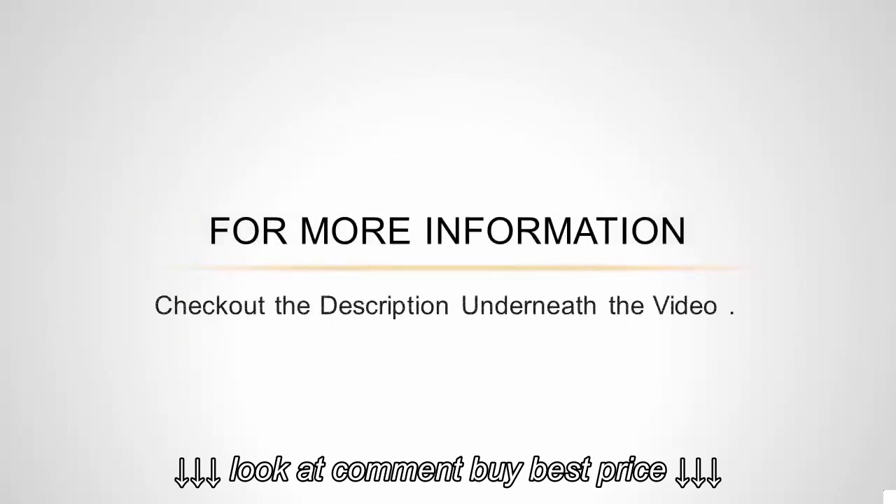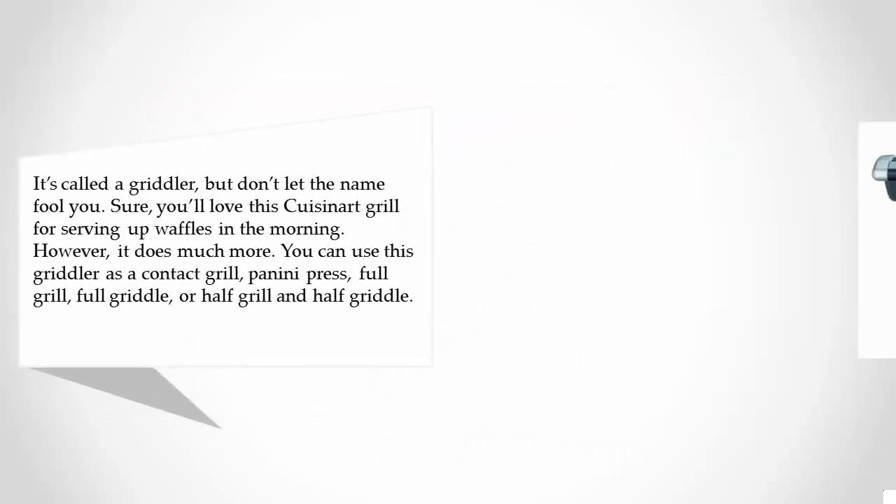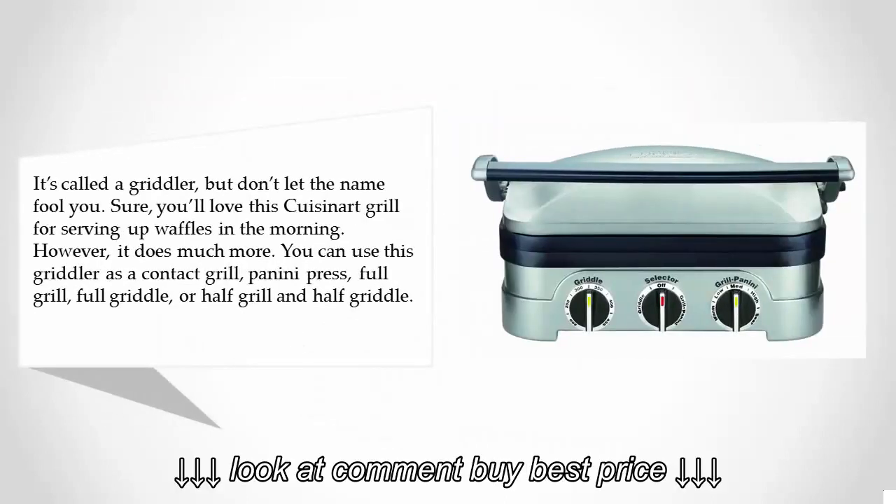Halfway through our list at number three: it's called a griddler, but don't let the name fool you. Sure, you'll love the Cuisinart Griddler for serving up waffles in the morning, but it does much more. You can use this griddler as a contact grill, panini press, full grill, full griddle, or half grill and half griddle.